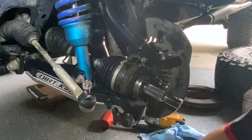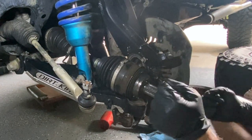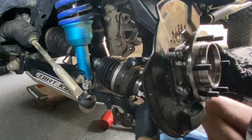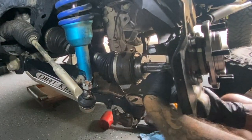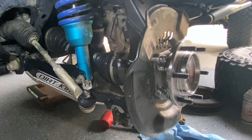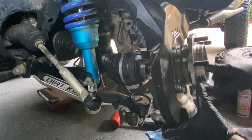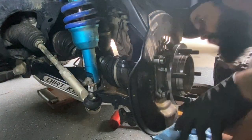Up next is just working this through the spindle and the hub — sometimes it's real easy, sometimes not. Since we have the spindle kind of taken apart you can lift up a little, play with it, and get it right in there. I wanted to lube this up real quick — just lube up where the threads are.